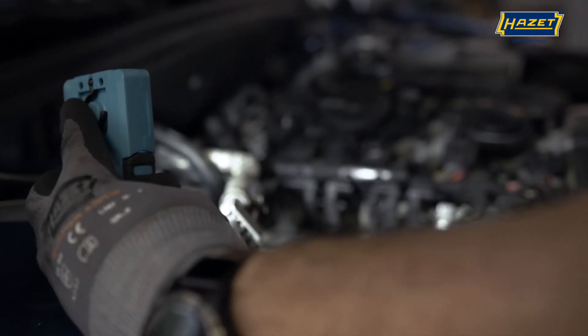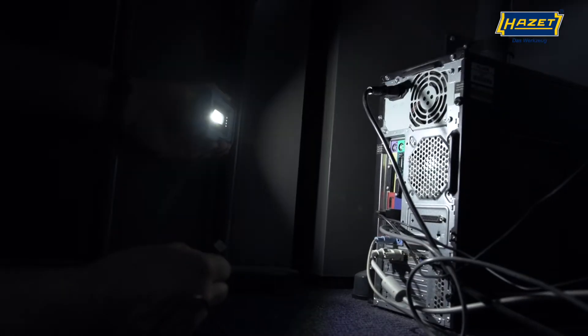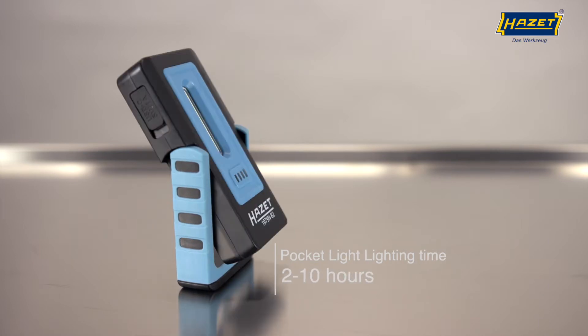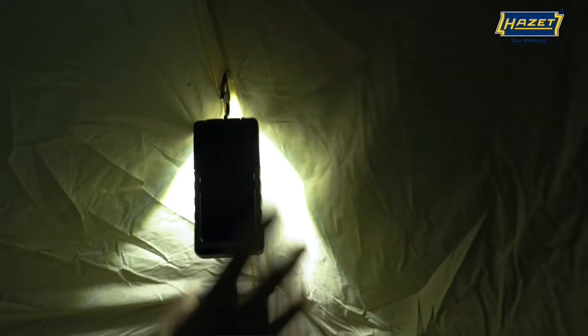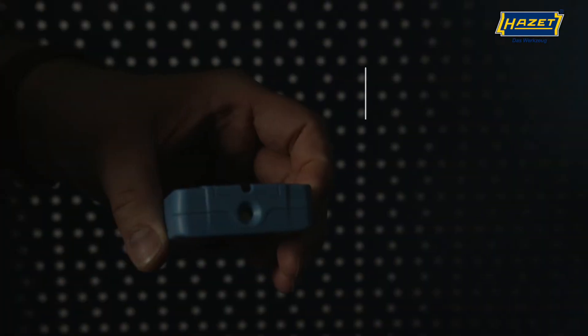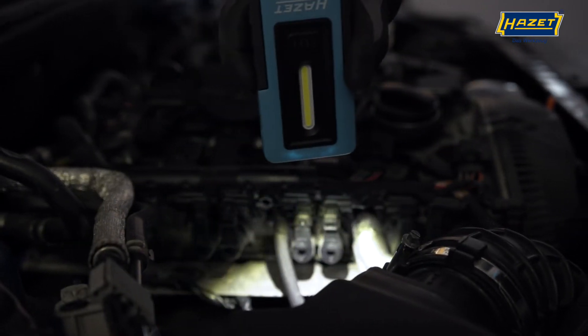The 1979 N-82 pocket light offers a magnetic foot that can be used to rotate the light by 180 degrees in 8 steps. In addition to the magnetic fastening feature, this light can also be suspended using a hook in the top of the housing. Next to the hook is the top light that allows a focused spotlight when required.